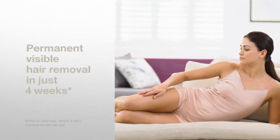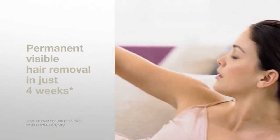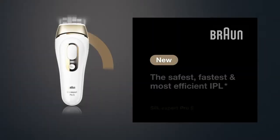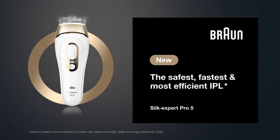The result? Safe, fast and effective permanent visible hair removal. With Silk Expert Pro 5 IPL by Braun. The safest, fastest and most efficient IPL.